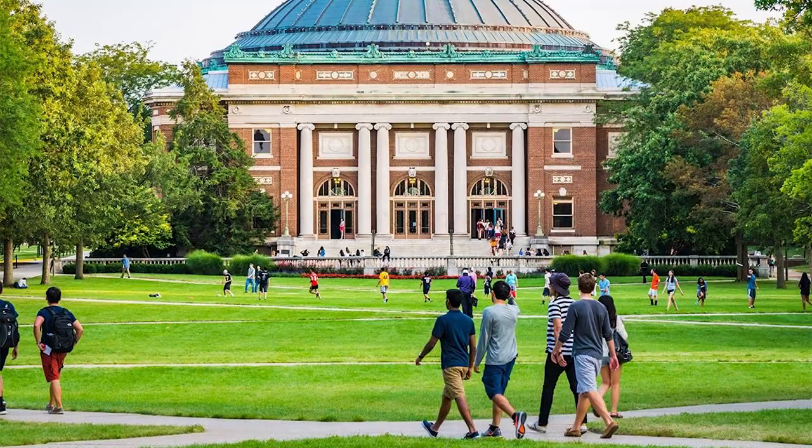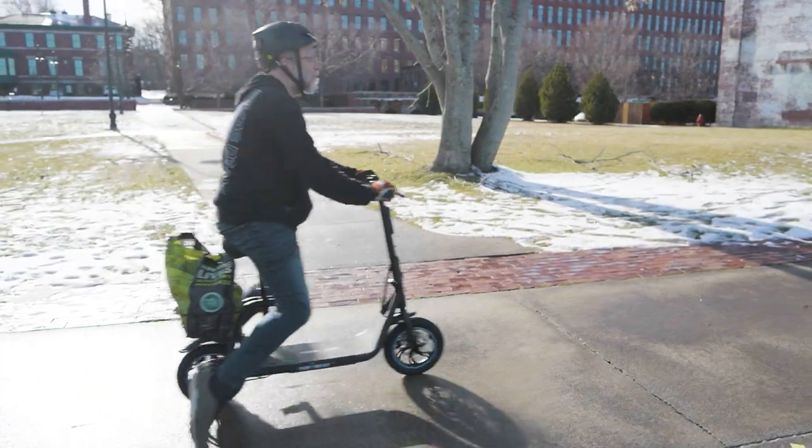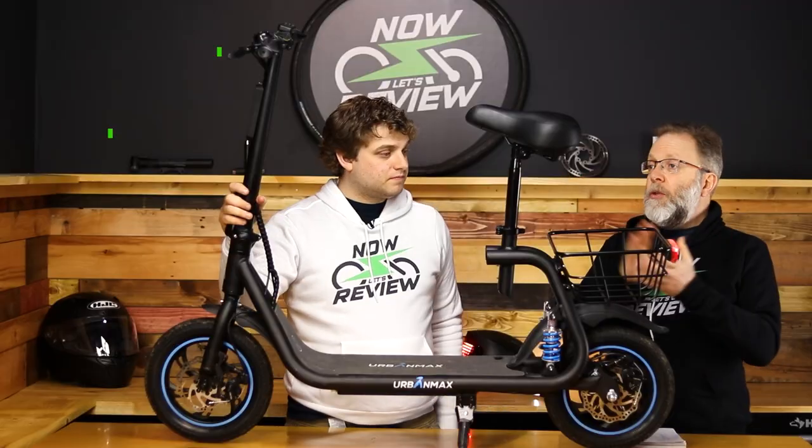If you're looking for a solution — if you're on a campus or in an urban environment and you want to go get some shopping done — the range on this is great. Let's go through the stats and see if it might be a good fit for you.